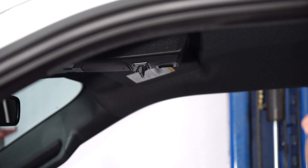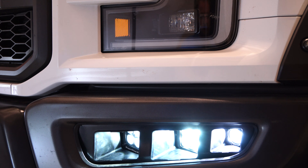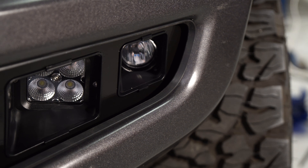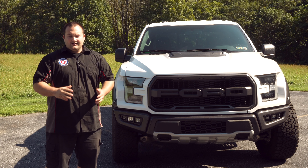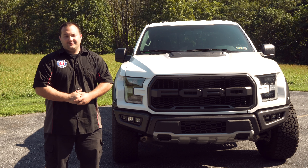We got everything wired up. Let's see how it looks. We got our LED fog lights installed — it definitely gives this truck a more finished and aggressive look. I'm loving the way it looks. We have some spot and flood lights in there, which will give it a good pattern, and it's really going to help out when we're off-road. It should take you less than two hours to install this, depending on how you wire it up. And before you know it, you'll be heading off-road.